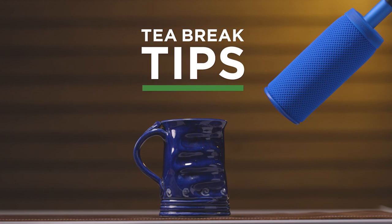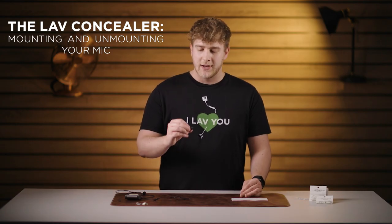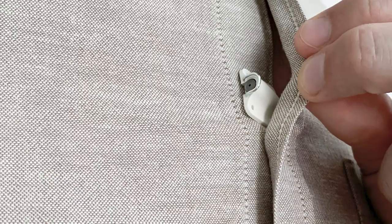Hey, I'm Chris and this is Tea Break Tips. Today I'm going to show you how to correctly mount and unmount your microphone in a lav concealer. The lav concealer is made from a natural organic rubber, which makes hiding your lav mic easier as it absorbs friction noise and shock.